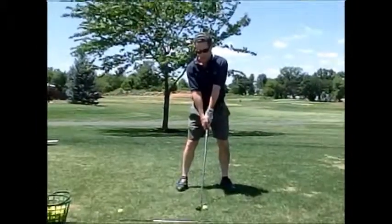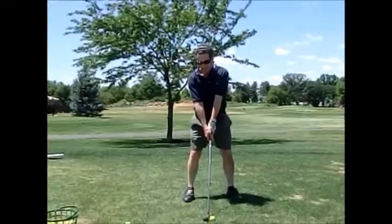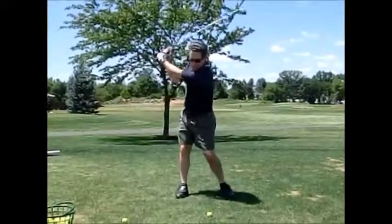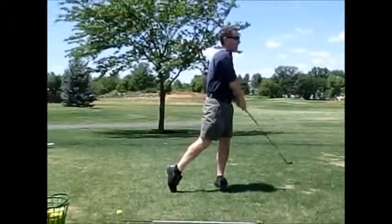Take your left hip a little left. Now take a mini step to your right with both feet. Bingo — that's the set up I want.